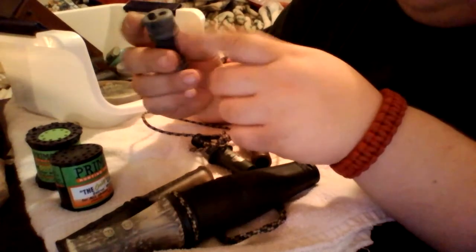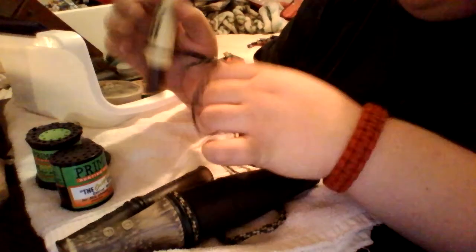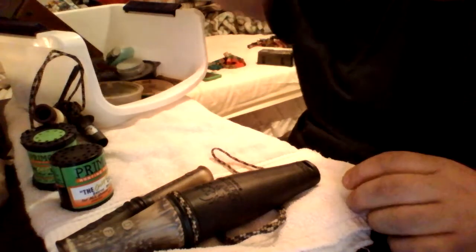I forget the name of this one, but this one makes coyote yelps and basically other coyote sounds. This is the cottontail. And then the steel mouse squealer — I've used it more than I have any of them. So that's my coyote calls.